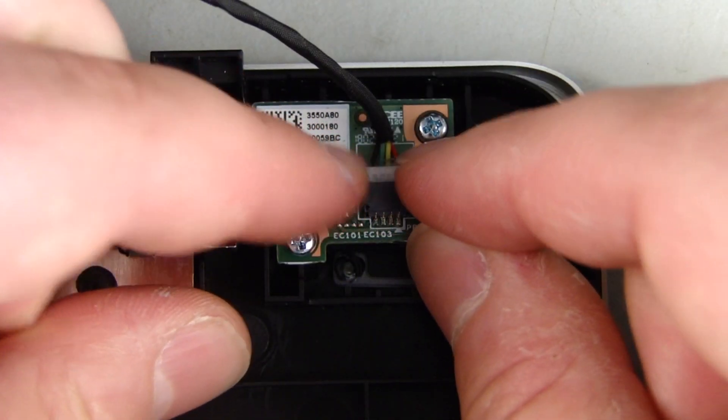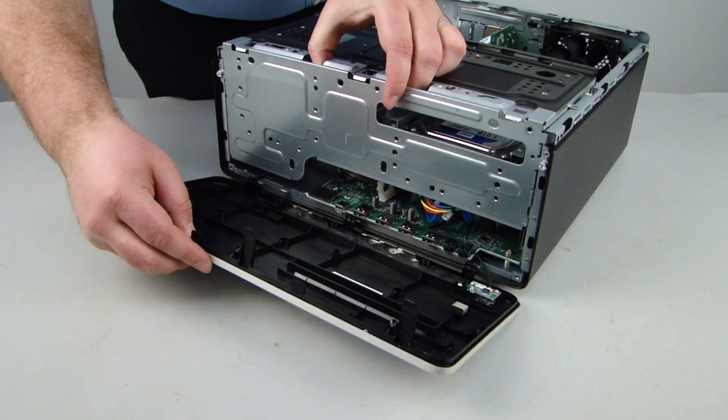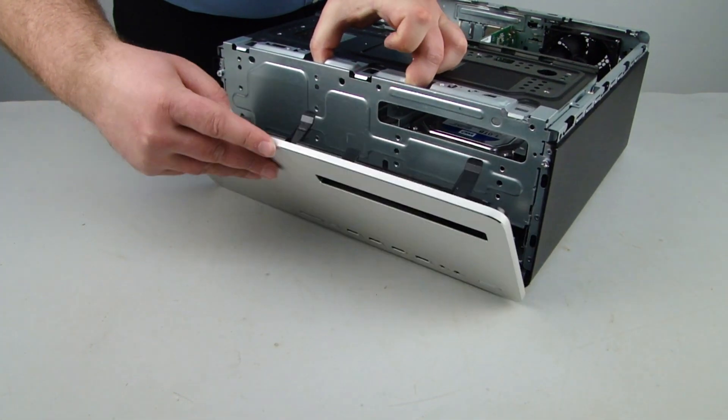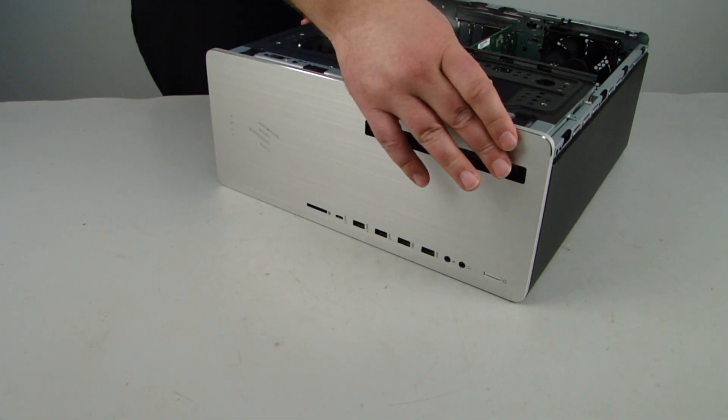Reconnect the power button cable. Align the hooked tabs on the front bezel with the slots in the chassis. Rotate the bezel up against the chassis and press firmly until the tabs snap into place.